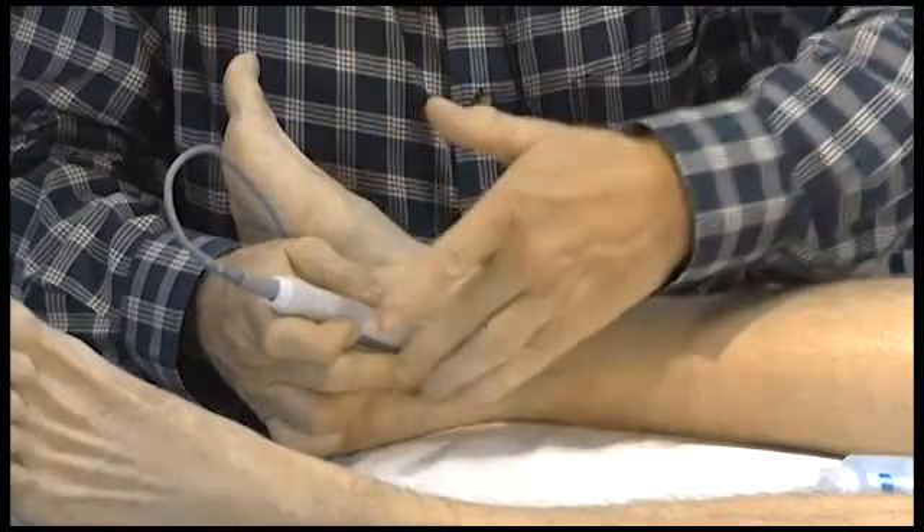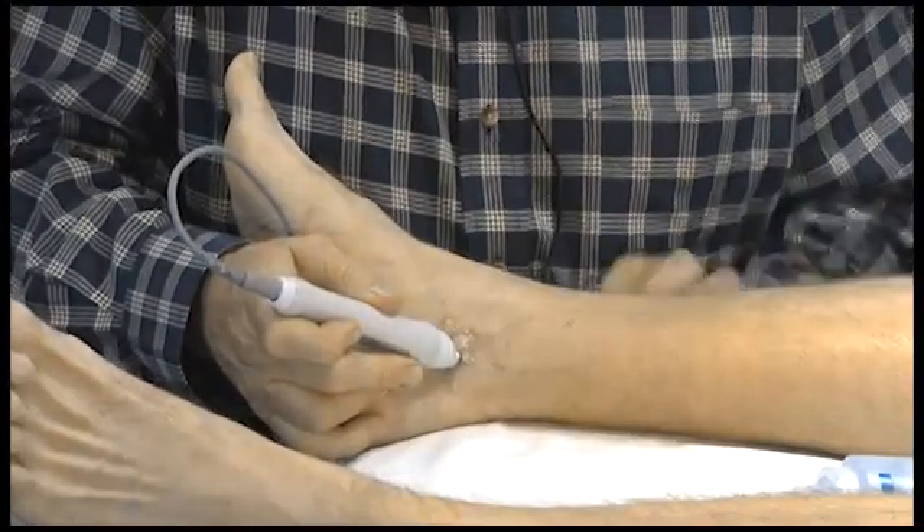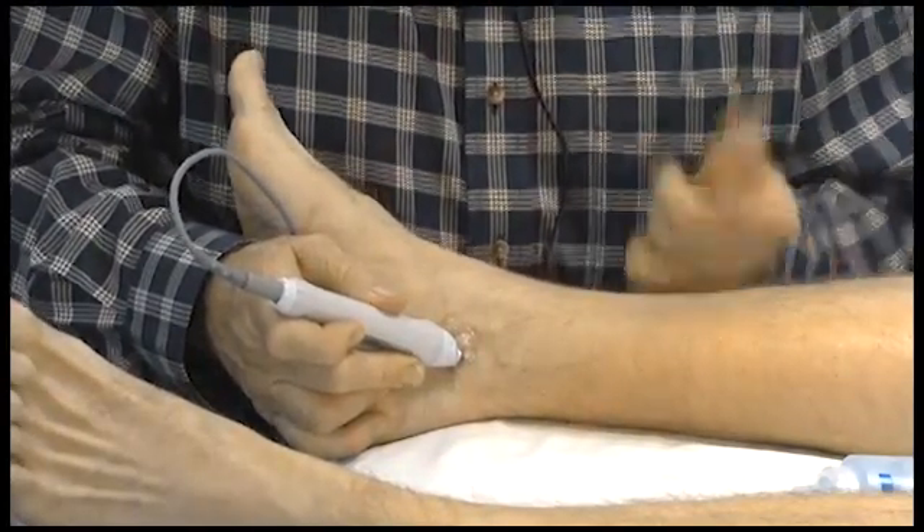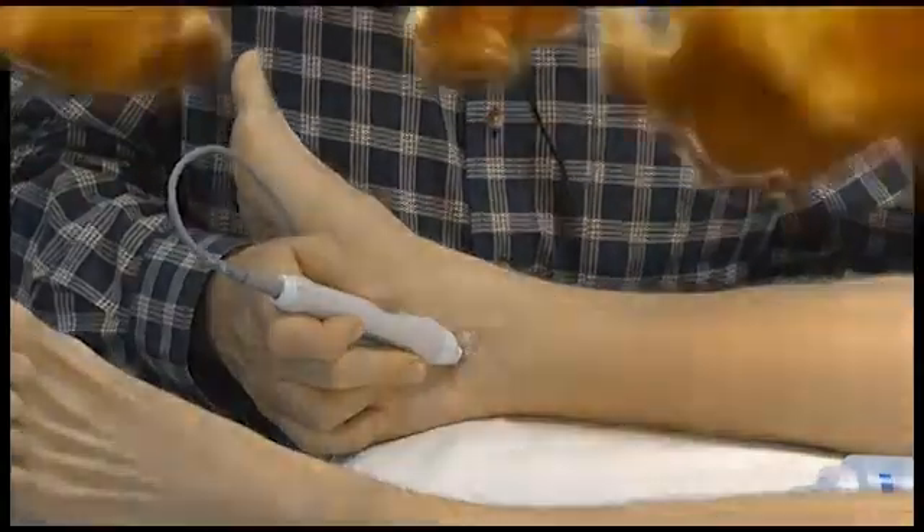You'll notice that my fingers are down on the skin here to help support the probe. It's important that once you acquire the signal, you do not move your hand during the pressure inflation sequence. Hopefully this demonstration about the correct method for holding the CW transducer will help you for acquiring ankle pressures and also for segmental pressures if you accomplish that protocol.